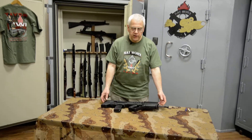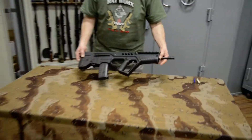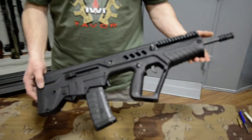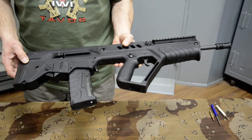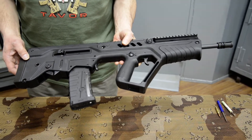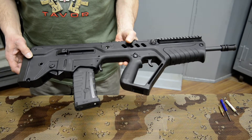You will see it's a bullpup configuration rifle. It has the magazine inserted. We'll discuss taking the bolt carrier out, cleaning it, and taking out the hammer and sear pack to check, clean, and maintain it.